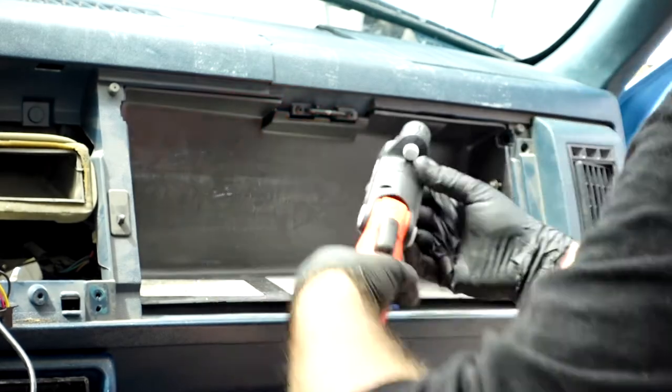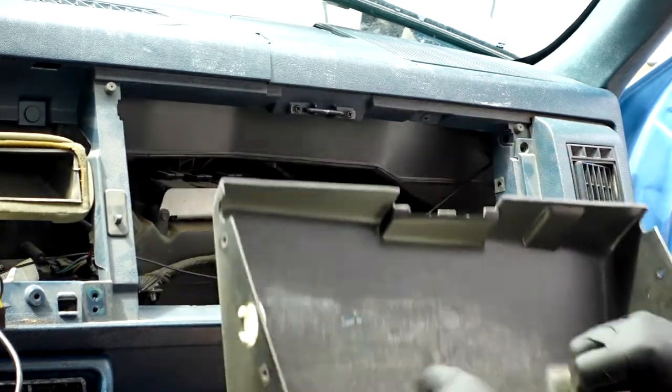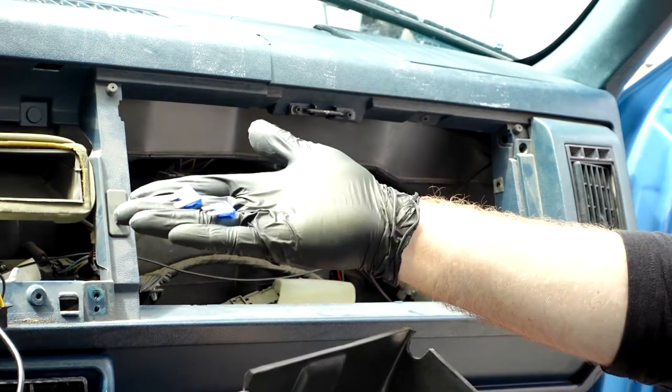I just picked this truck up a few weeks ago, so if you're lucky like me you'll run into some surprises — you might even find some old bonus fuses.